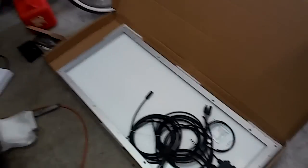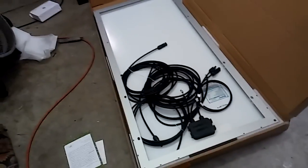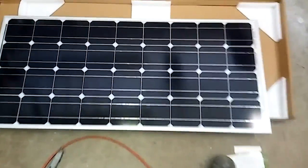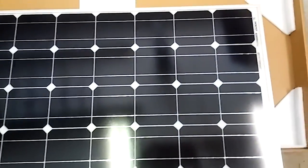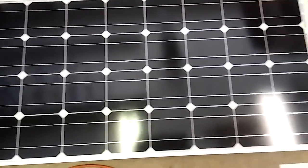All right, let me set the camera down so I can turn this solar panel around. There you can see it - it's a monocrystalline solar panel, 100 watts.